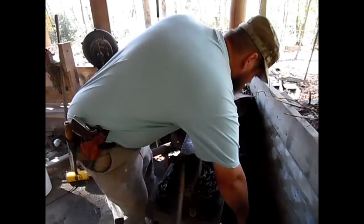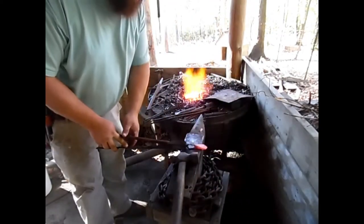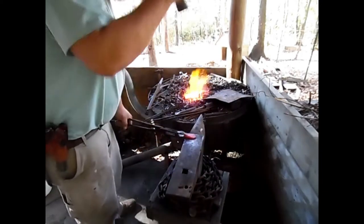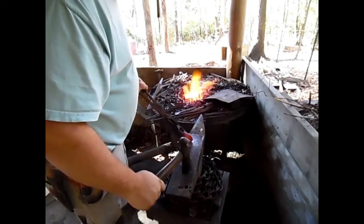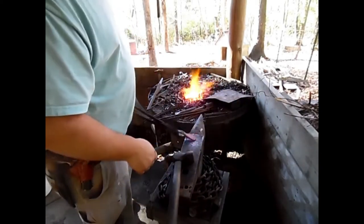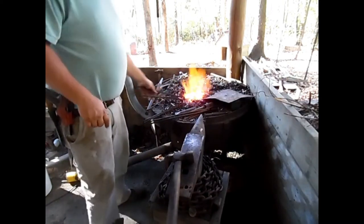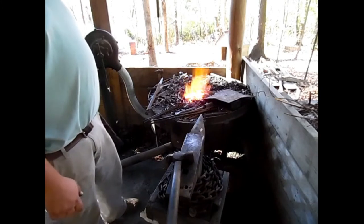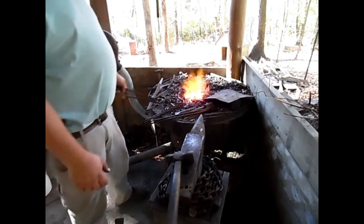I'm using that corner of that anvil to work that edge out. We're pretty concentric. This is going to be a little shorter than I wanted it to be, but they have a little bit of variation in them. This will be a good little belt axe — good for splitting kindling, good for carving, good for fighting.